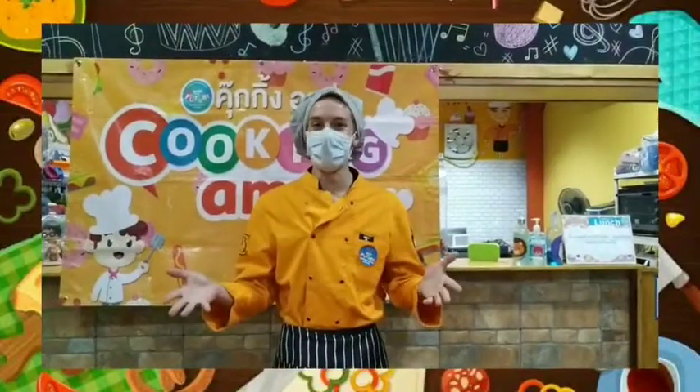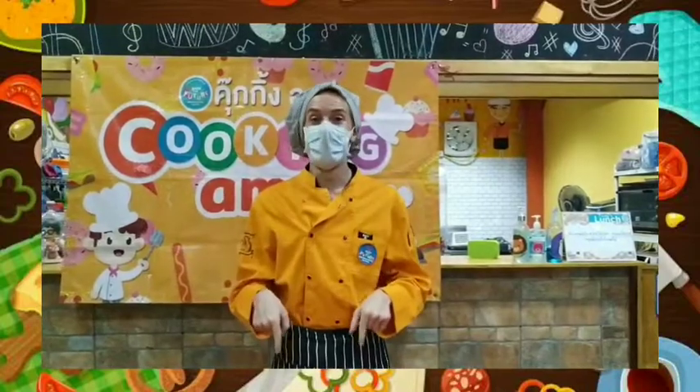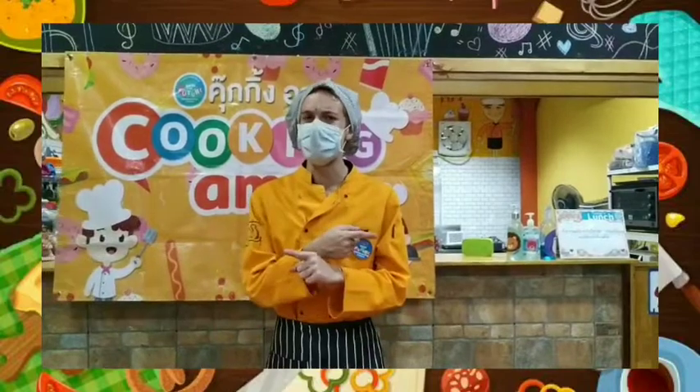Good morning, everybody. I'm Teacher A.J. and today we're going to be making Tokyo Snacks. Let's see what we need.